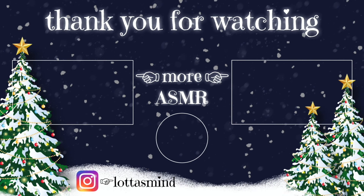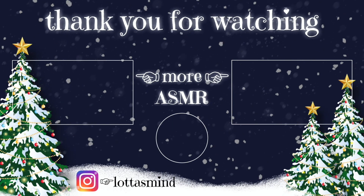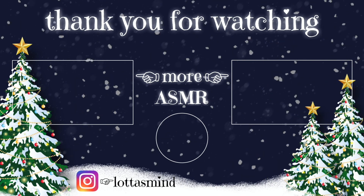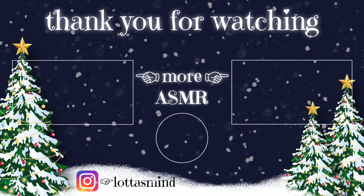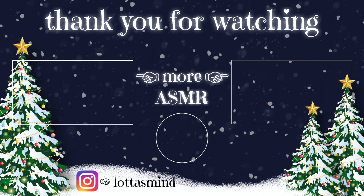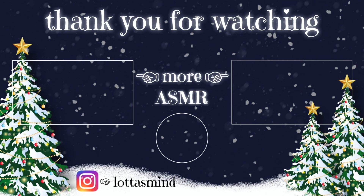I'll see you tomorrow. Christmas is getting closer. And until then, bye-bye. Good night. If you enjoyed it, please consider subscribing and liking the video to support me. Good night.